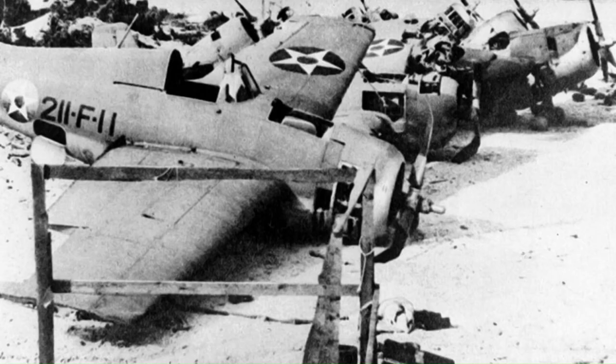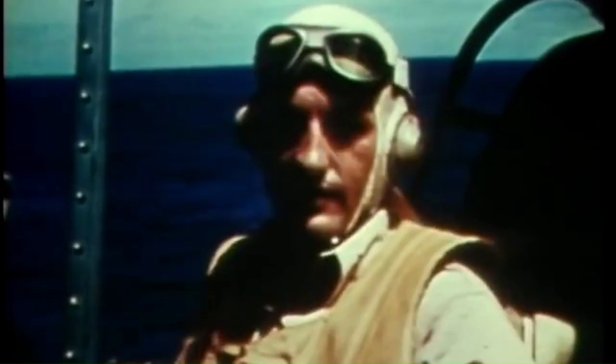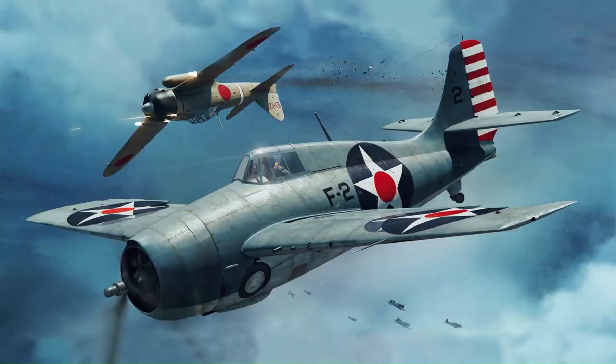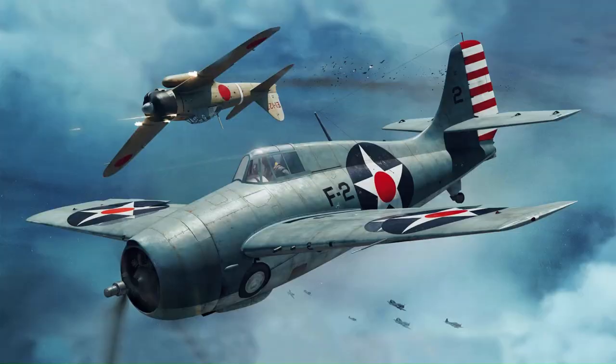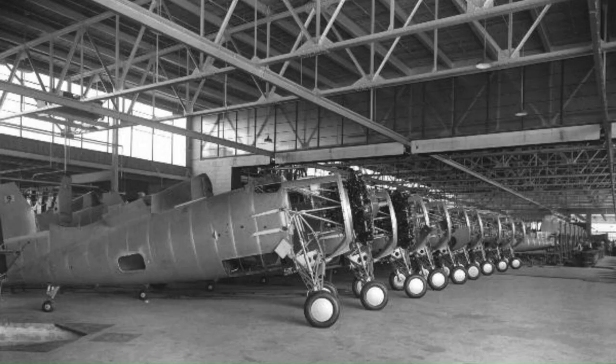During the most intense initial phase of the Guadalcanal Campaign, between the 1st of August and the 15th of November 1942, combat records indicate that the US lost 115 Wildcats while the Japanese lost 106 Zeros to all causes. It may be noted, however, that the Japanese lost many more pilots compared to the United States. While Wildcats on occasion suffered heavy losses, it has been claimed that Wildcats had an air combat kill-to-loss ratio of 5.9 to 1 in 1942 and 6.9 to 1 for the entire war.